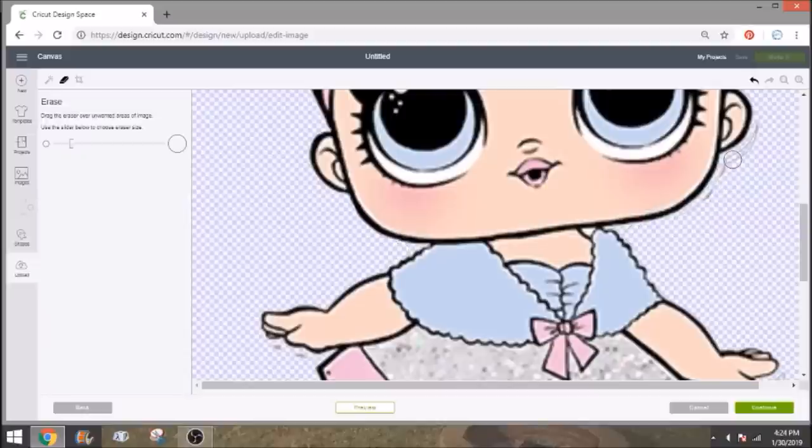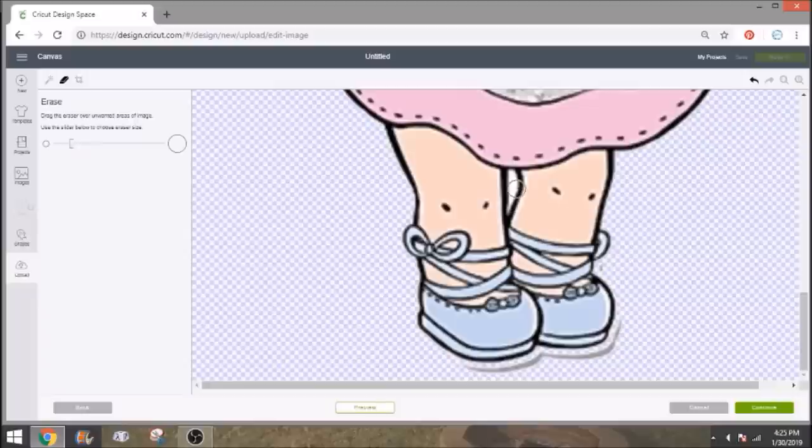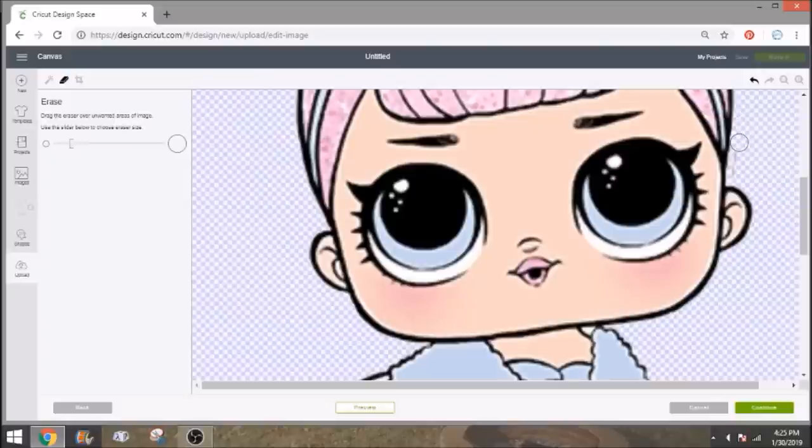If you don't clean up the edges you'll end up with some funky cuts. I'll show you a quick trick — you can put it on preview like you were going to cut it on vinyl, and it'll bring up the cut lines. Design Space is being slow, but normally it shows all the little extra gray areas. Leave a little space between her legs — when you do a print and cut, you just need the white around the outside; cleaning up the white between her legs gives you an awkward cut. Click continue when done.